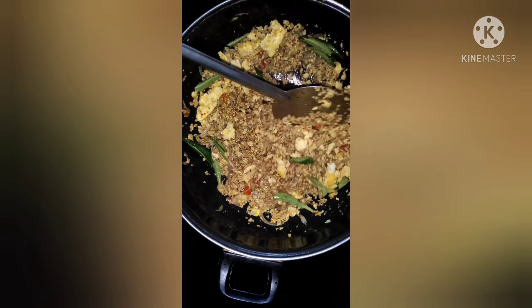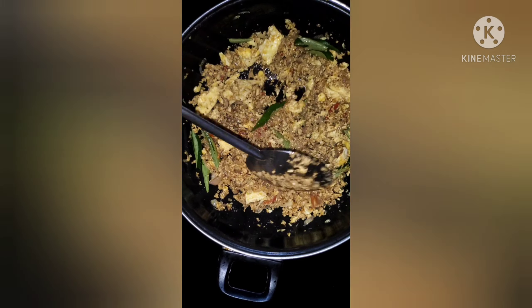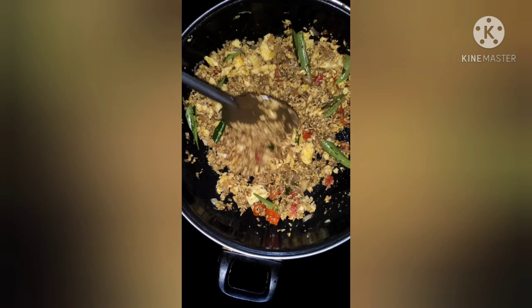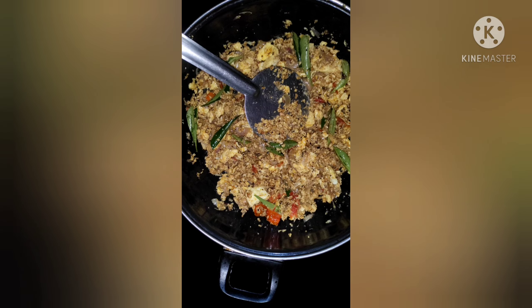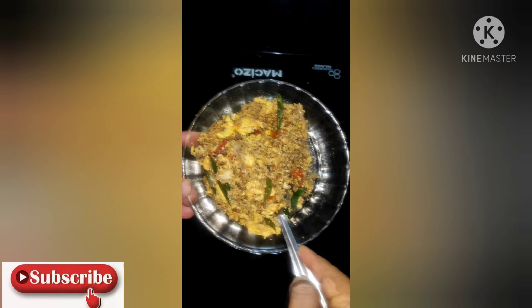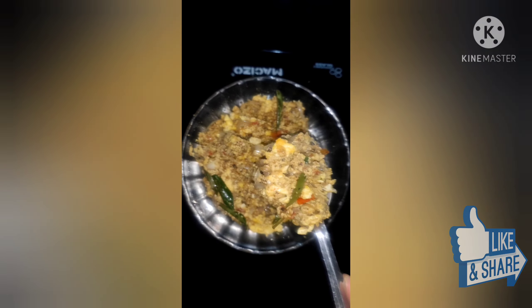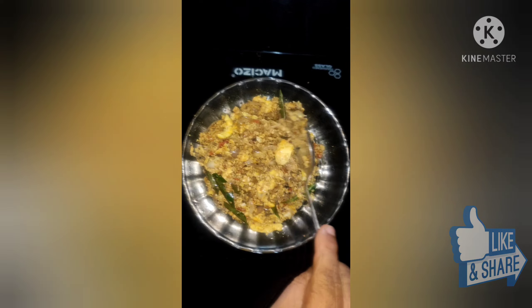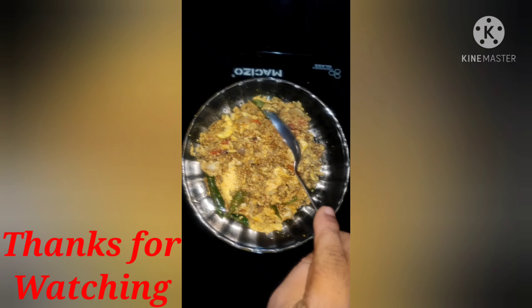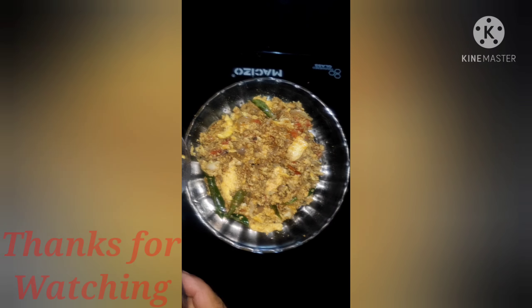Now the egg is ready. This recipe will be a good and very easy recipe for you to try. If you like our channel, please like our channel. We'll see you in the next video. Bye!